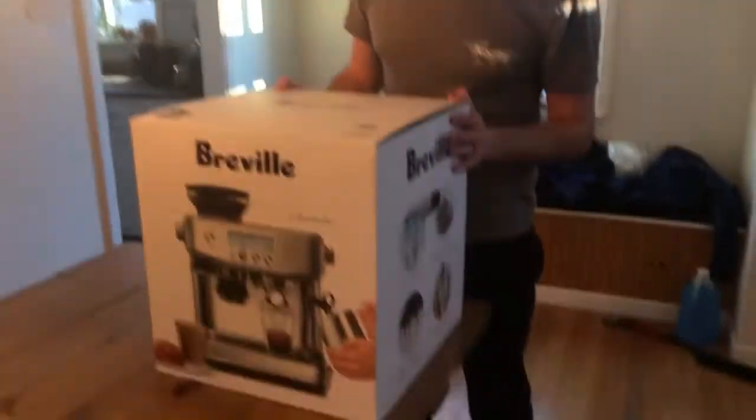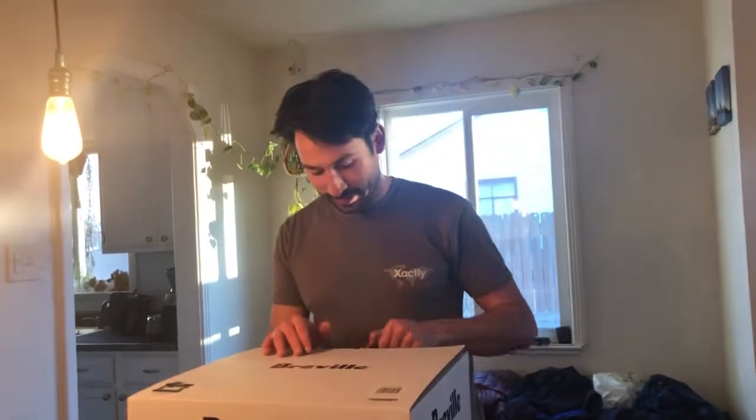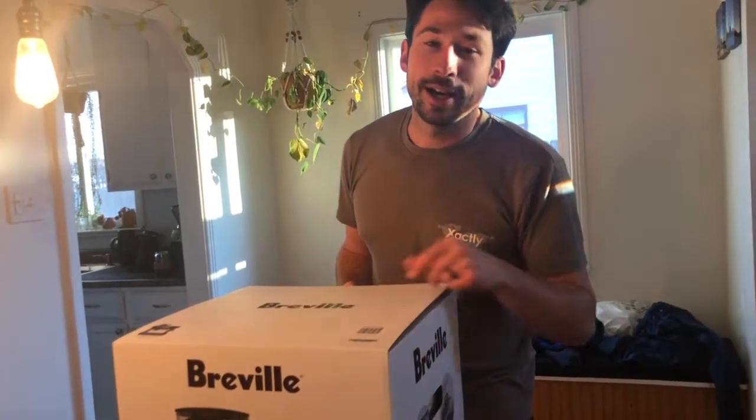We are looking at the Breville Barista Pro. Picked up this bad boy from Bed Bath & Beyond. Pro tip — DM me if you want to get the secret hack to how I might have got a special deal.